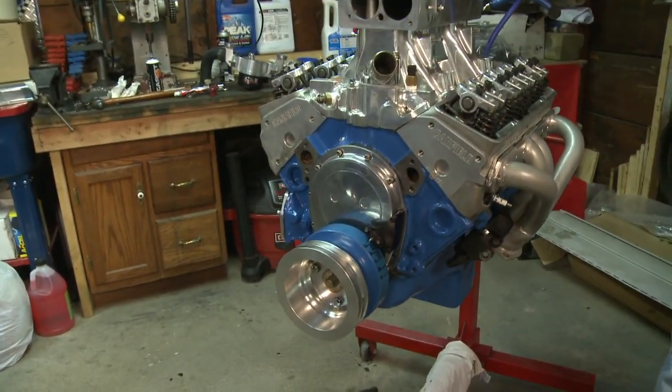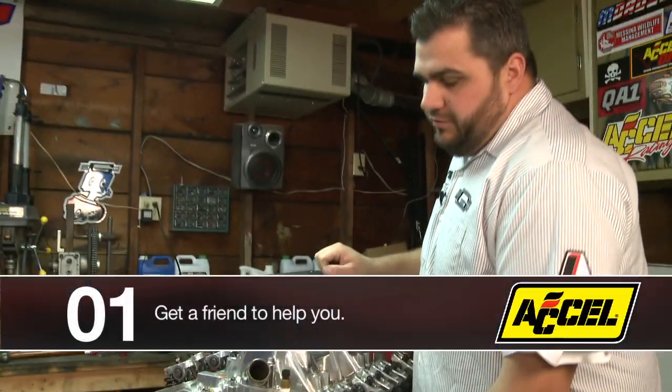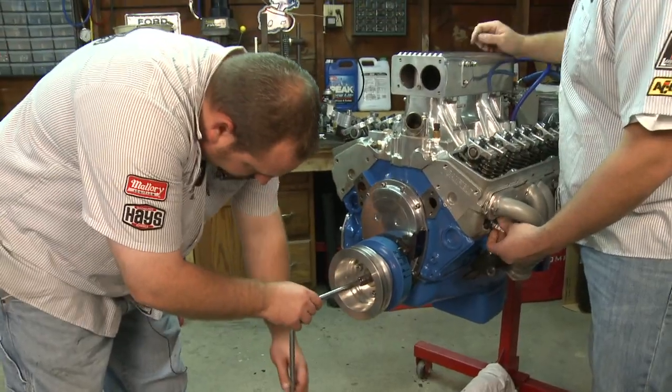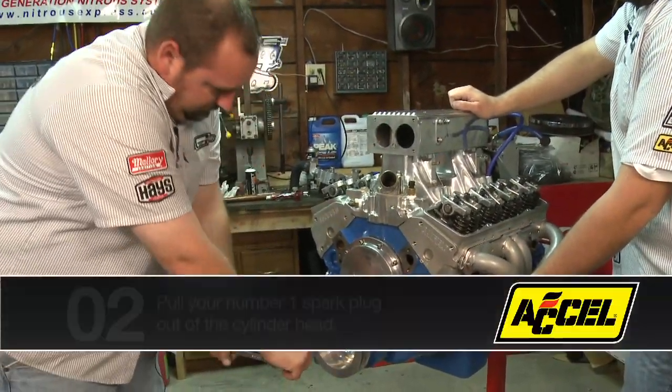Right now we currently have it on TDC from all our initial setups. What I'll do is have my assistant go ahead and turn the crank over and get us all lost so we don't know where we're at. Okay, so we're off of TDC now.